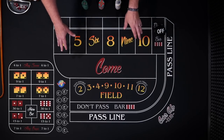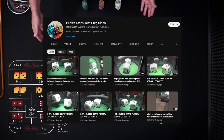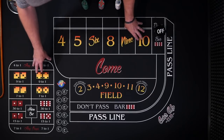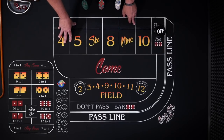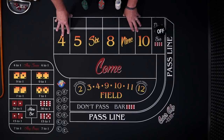Hey, welcome to Color Up. If you watch craps videos online, you've probably come across Greg Aloho. He's a bubble craps player, and his strategy is really fun. Essentially, he takes $200, spreads it across all the numbers in the hard ways, and presses and presses and presses until he can cash out a ticket for $1,000. So it's either $1,000 or bust. Pretty wild, but let's see how we can adapt it at a real table.